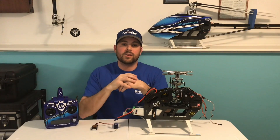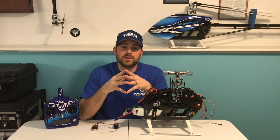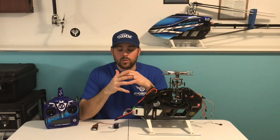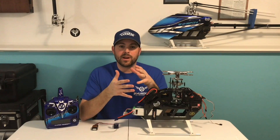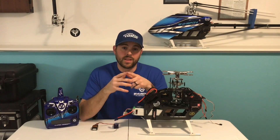Hey guys, Chris Ryber here. Today's Castle quick tip talks about the Talon series of ESCs from Castle with the Mikado V-Control radio. I get asked on forums all the time: how do I set up and calibrate my Talon series of ESCs with the Mikado V-Control radio? We're going to cover that today.